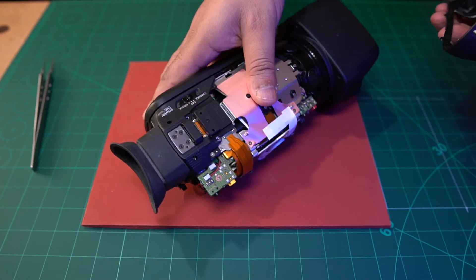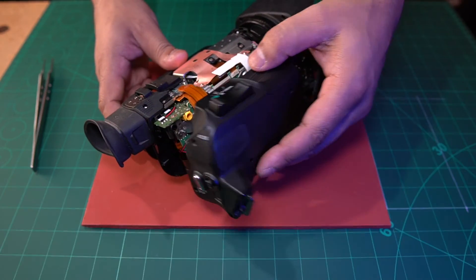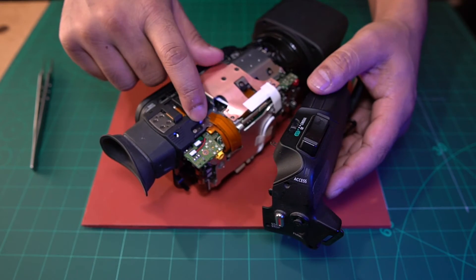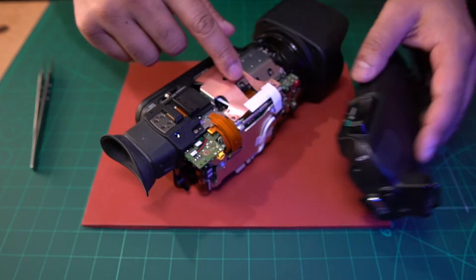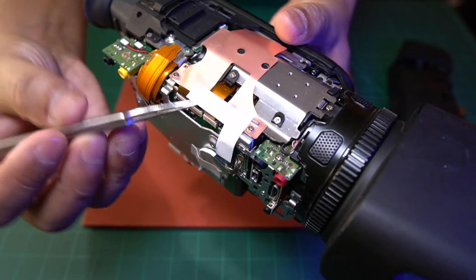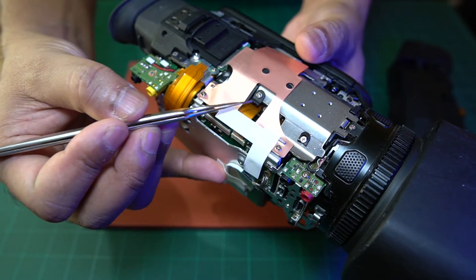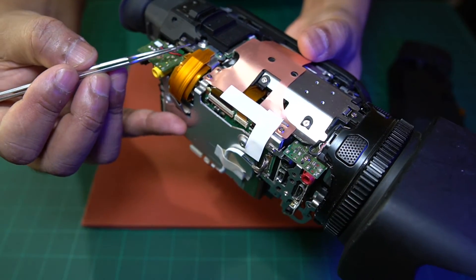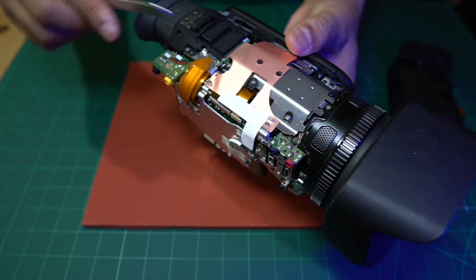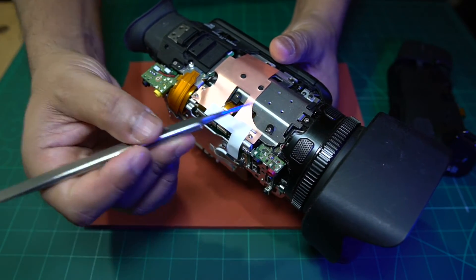If you didn't know that procedure and just tried to remove the side piece directly, you'd end up breaking it — which I think is what happened before. As you can see here, whoever tried to repair it previously must not have taken off the top piece first, and they broke the plastic clips from here and here. The camera still works fine, but if you want to save yourself the headache, make sure you follow that dismantling procedure.